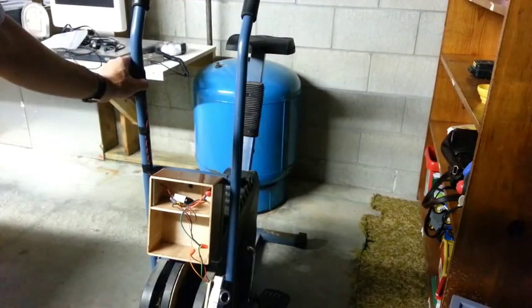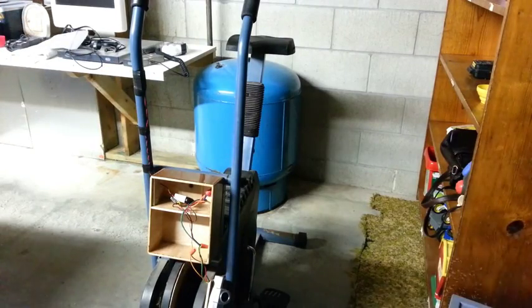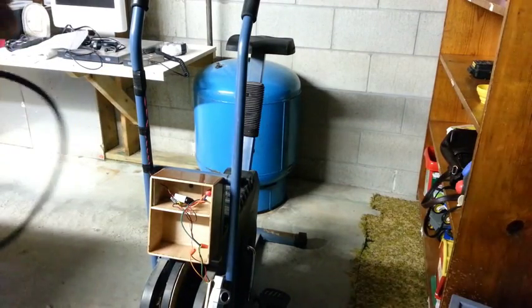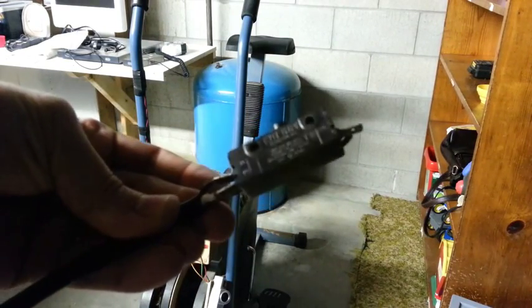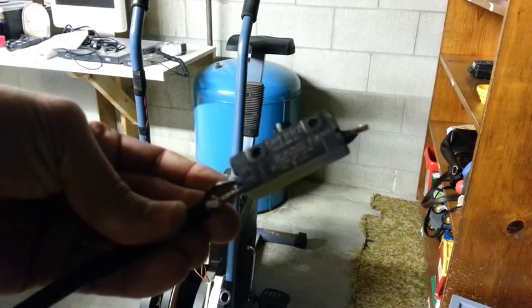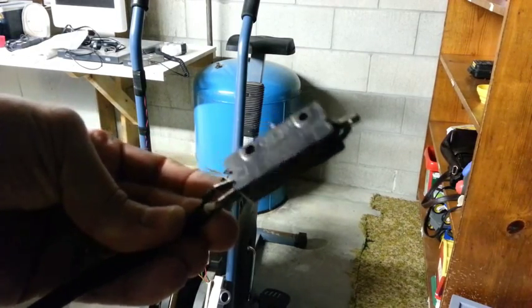This little push button didn't work so well because it only has a single throw. What I'm going to do is use a double-pole double-throw switch. It's got normally-open and normally-closed contacts and a common.